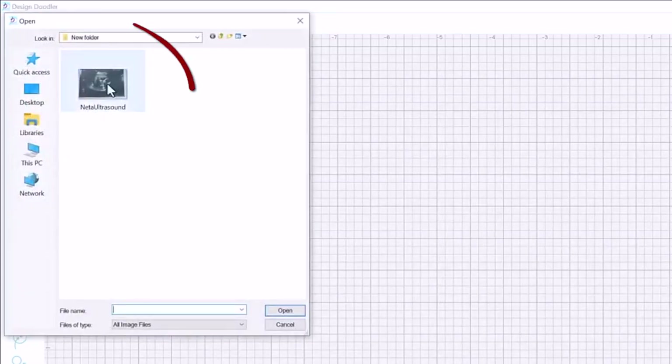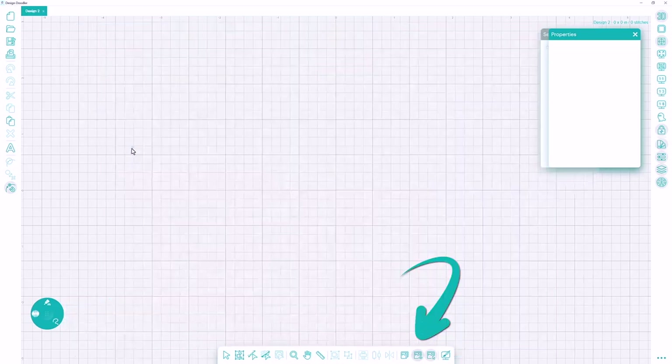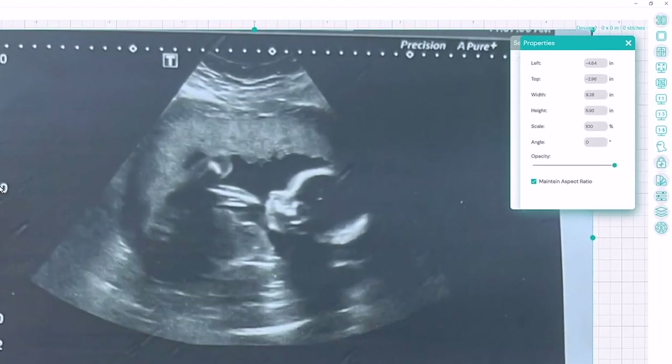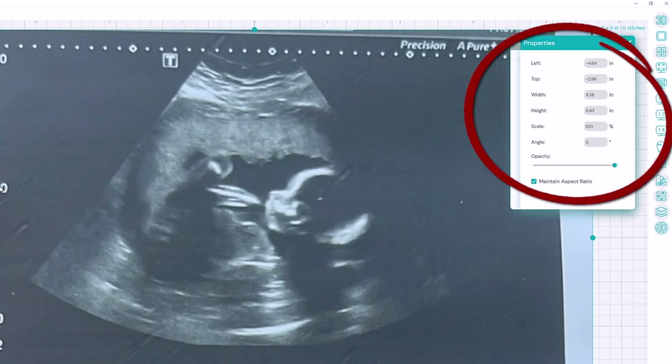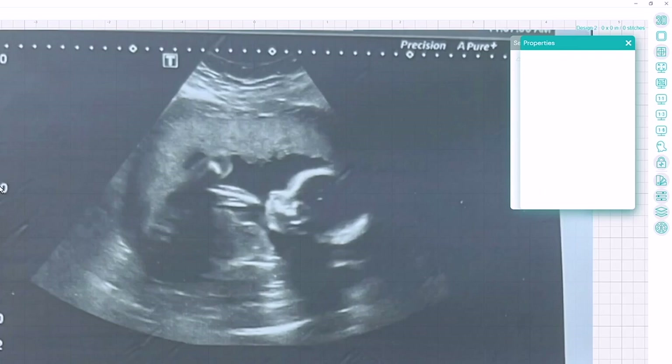First I'm going to open a new window within the Design Doodler and open up a backdrop and choose the image I want to bring in. It will automatically come in, but if you don't see it you can go to the little eye icon to open and close and bring the artwork back in and out. I'll select the artwork and change the size and dim it down a little bit.